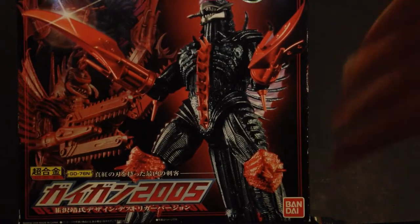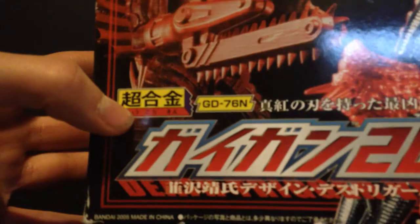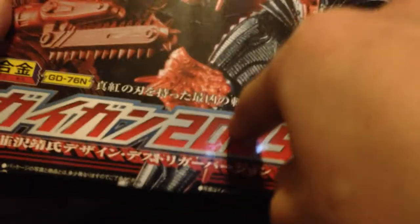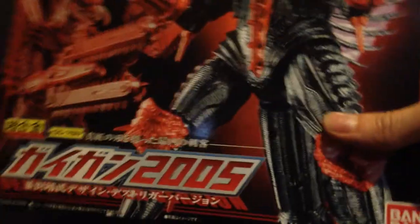Before we get on to the figure, here's the box. Just a mess — getting a good overall look at it there. So here it says Soul of Chogokun GD-76N. I don't know what that says — Gigan 2005? And down here it says Death Trigger version in Japanese and English. And the Bandai logo.